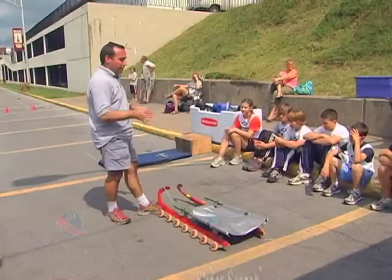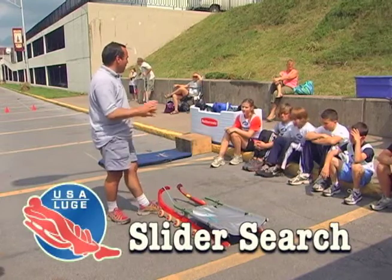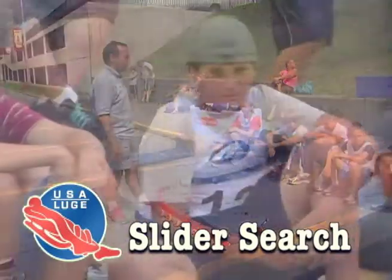The only difference between using this sled today in the summer and in the winter is the wheels. We simply take that wheel bracket off and put a steel runner on it, and you can go down the actual ice track on these very same sleds.